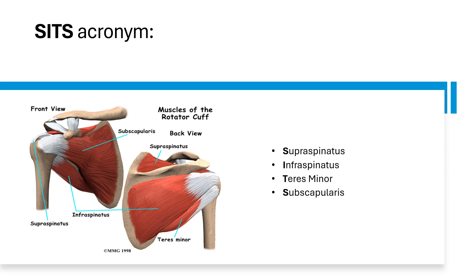Infraspinatus inserts onto the greater tubercle as well — think of I for infraspinatus, involved in rotating out on the greater side. Infraspinatus and teres minor sit together and work together like friends, doing everything the same. Teres minor also inserts onto the greater tubercle — think of it as a tiny muscle that still needs the greater tubercle. And subscapularis inserts onto the lesser tubercle — think of S for subscapularis and smaller or lesser tubercle.